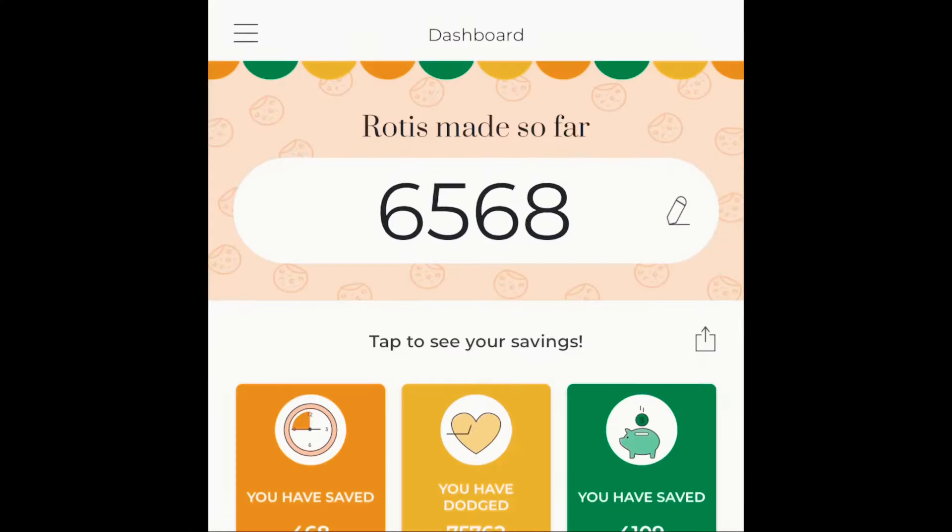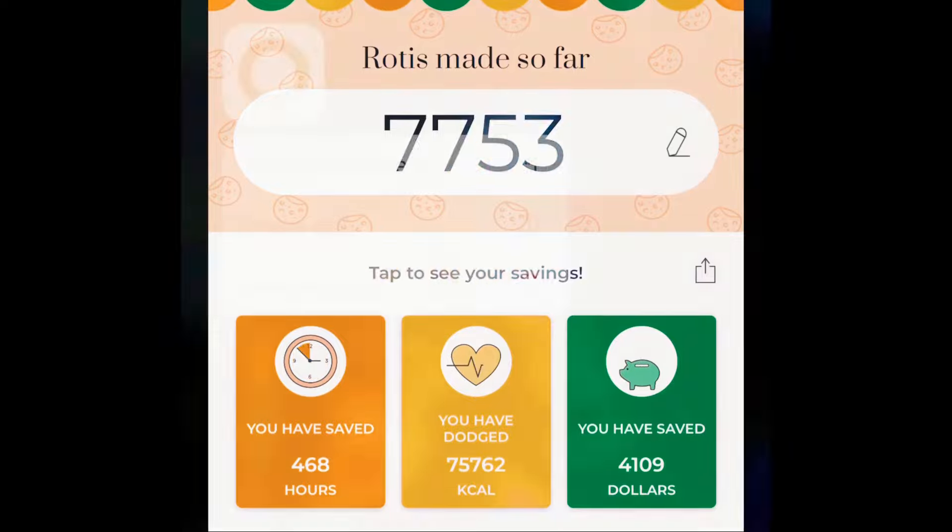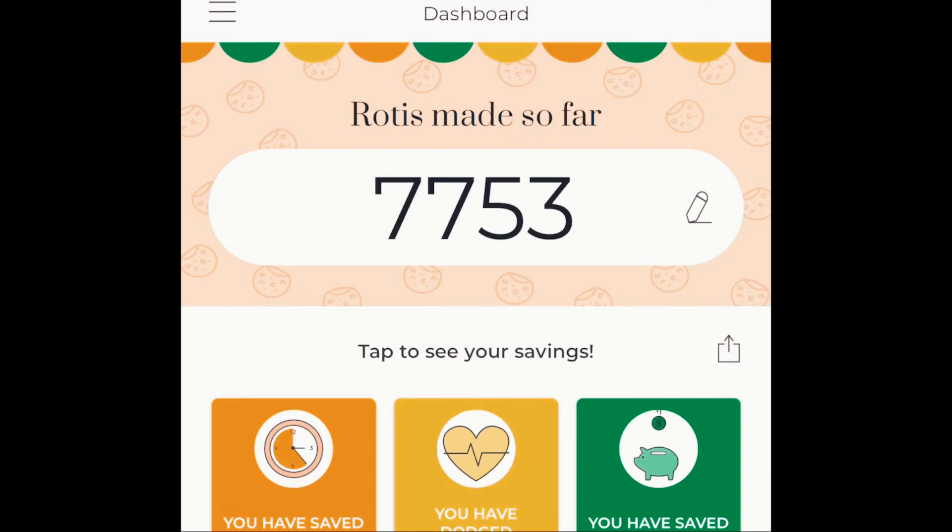I bought it in 2017 — it's been almost five years. Till date I've made 7,753 rotis, and the number of rotis is recorded in your Rotimatic app. A couple of months ago it just started giving me some different sorts of error messages after making just a few rotis.